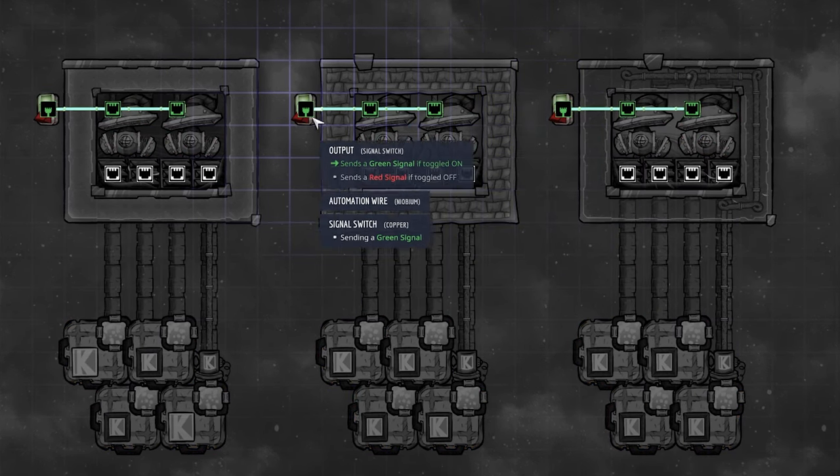If you want to use airflow tiles, this is the only method that works with manual airlocks. Instead of using a gas pocket above the vent, we use a denser liquid at the bottom. In this example we pump in ethanol but keep crude oil at the bottom. The bottom liquid must be less than 1000 kilograms — I usually use 100 kg — and it must be denser than the liquid being stored.